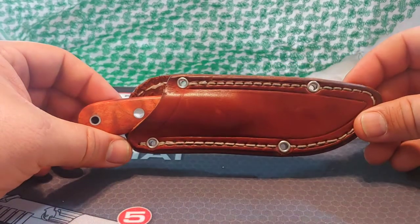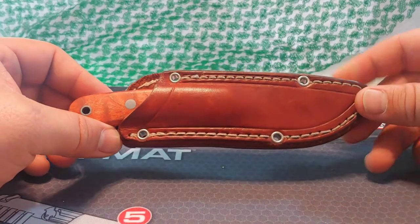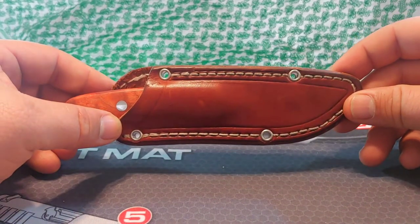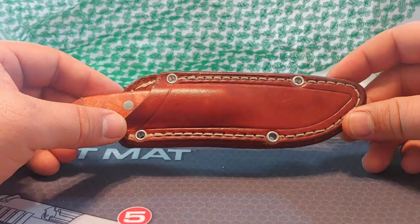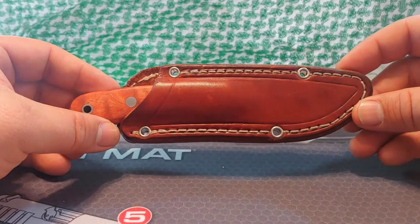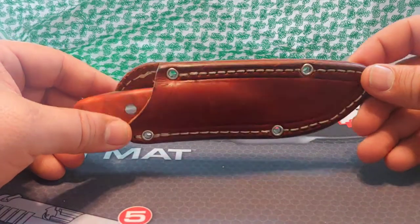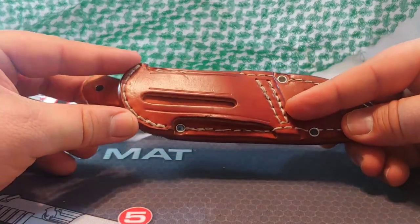It came down to this little guy and probably the Bradford Guardian 3, which is a similar size and offers scout carry. I believe the Bradford's a little bit larger with a similar size handle. I've heard good things about the Guardian and read and watched good reviews — it's a good knife, I don't want to say it's not — but it was just lacking that thing that made your heart go 'that's the one.' And this knife had that.